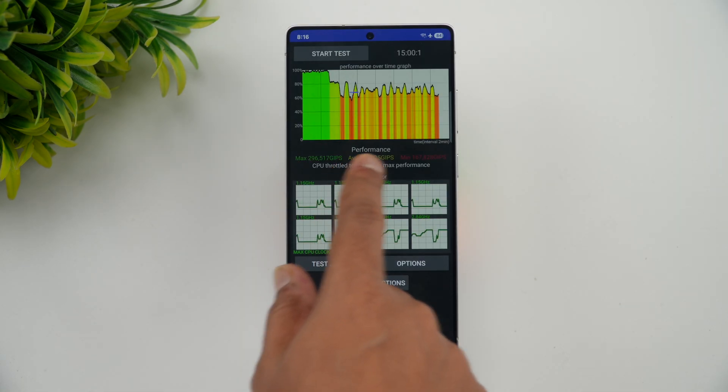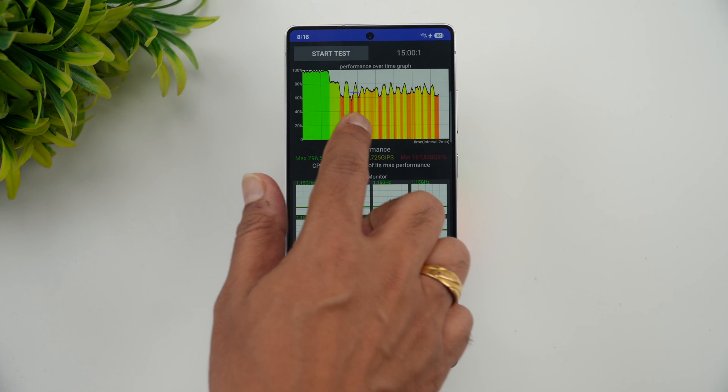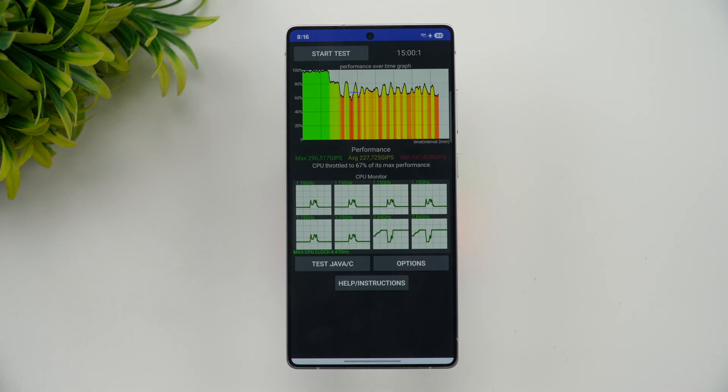Now you can see that the performance is at 67% of its max performance. You can see it throttled multiple times — initially it went fine, but then after some time it started throttling, settling at 67%.